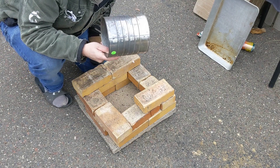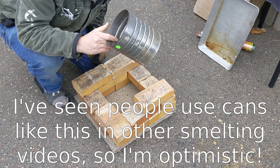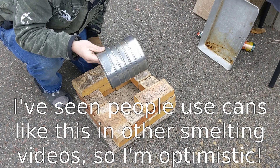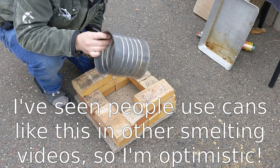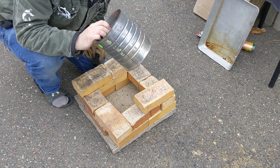This is going to be my crucible or melting chamber. It's steel, which has a higher melting point than aluminum, so hopefully I don't get it hot enough to melt it. If I do, I might have to get some kind of ceramic flower pot instead, but I don't think I have any that'll withstand the heat. So we're going to start with this.